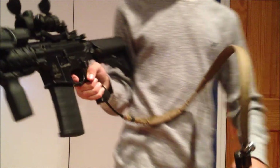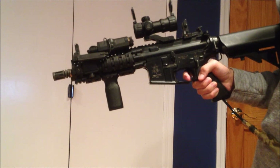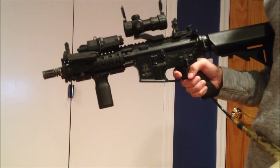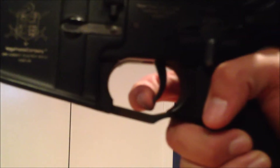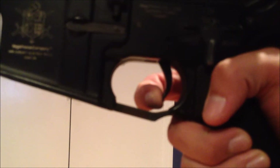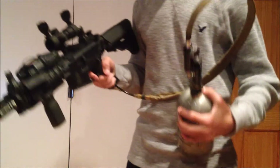This is on semi — the mag is not loaded. The trigger pull is really short; it's kind of long in the beginning but once you get it to the point it needs to be at, it fires. PolarStars are known for their great trigger response.